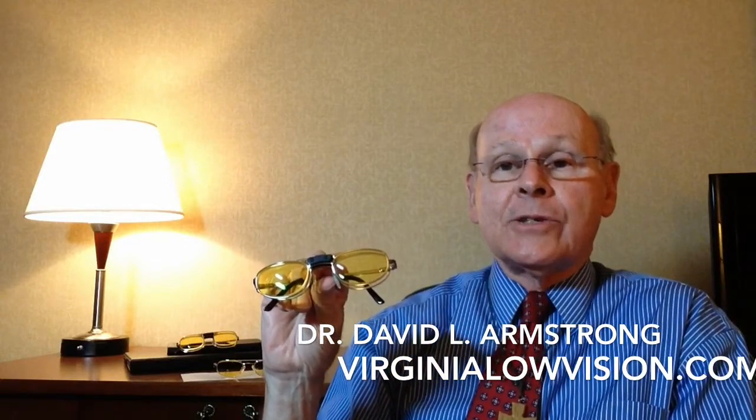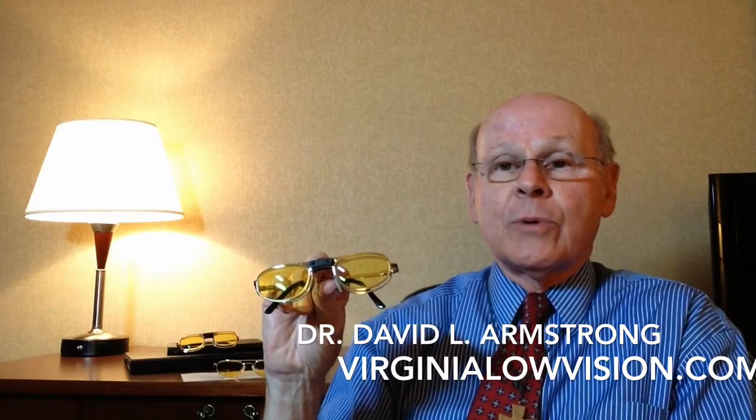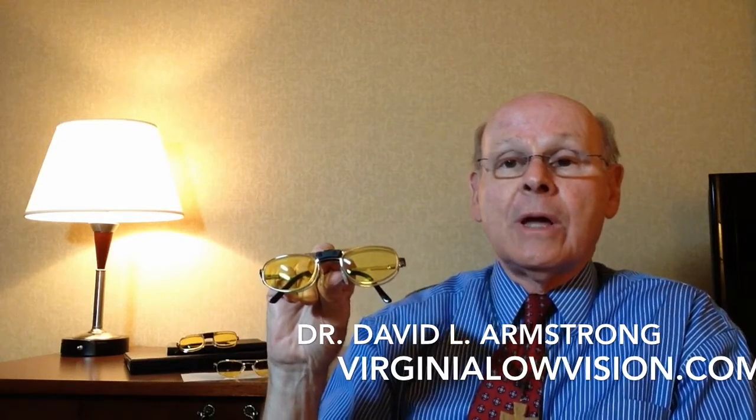The e-scoop clip-on does four things that are helpful to people with low vision. First of all, because of the color, it improves contrast and reduces the haze that many people with macular degeneration in particular are aware of.